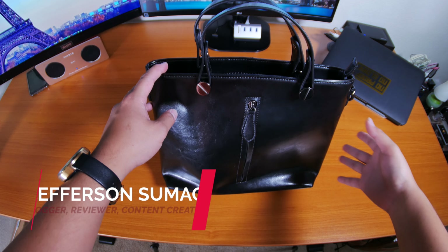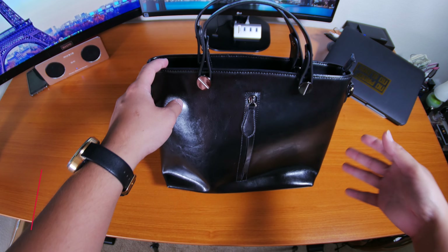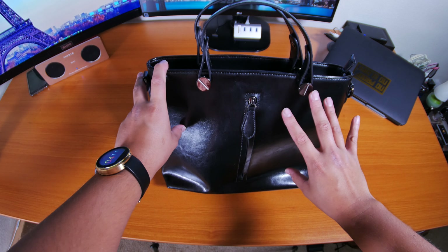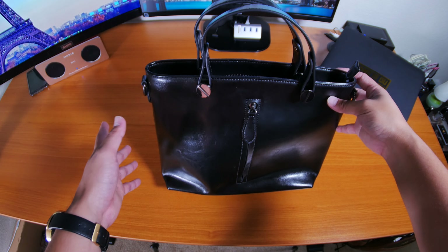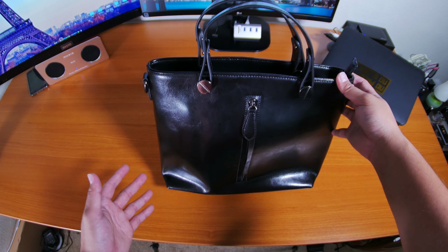Hey, what's up YouTube and Amazon — Jefferson here with Sumigang Productions. In this video I'm giving a walkthrough of this purse right here. I got this one on Amazon by the company name of Hishi. I'll provide a link in the description box below, and when you use that link you're also supporting my channel, so thank you so much for your support.